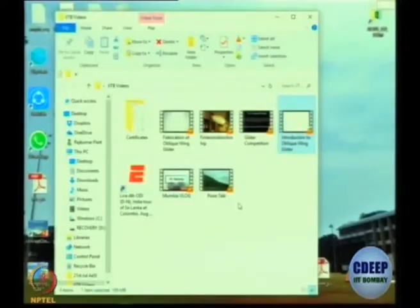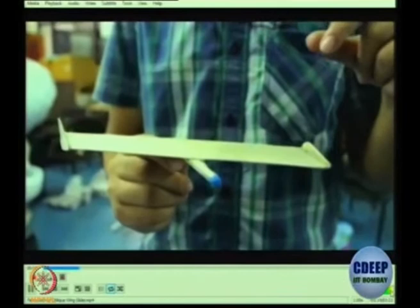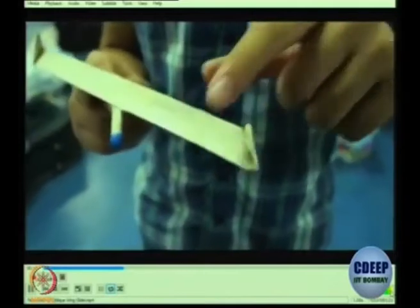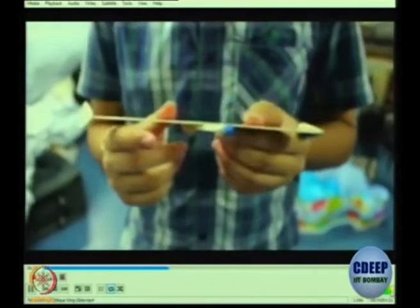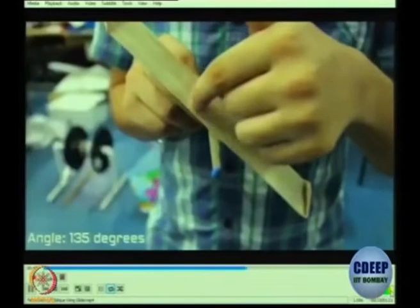Let us look at his experiment. What he did is he actually fabricated a small oblique wing aircraft just to see how it performs. He has an oblique wing glider made out of balsa wood — the span-wise length is 8.5 inches whereas its width is 1 inch. With the help of sandpaper the edges have been made curved upwards and using water the wing has been bent slightly because the slight bending actually helps in smooth gliding. Excessive sanding or more bending can result in stalling rather than smooth gliding. Another major issue was the CG balance of this glider, with the wing at a 135-degree angle.